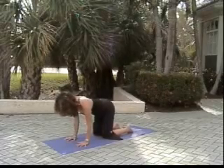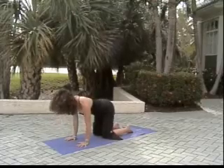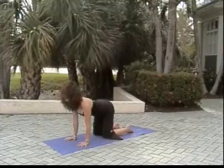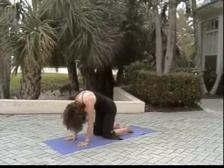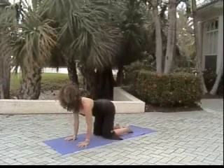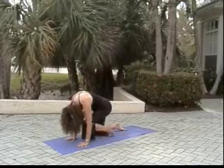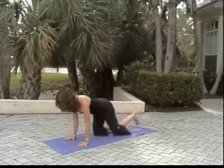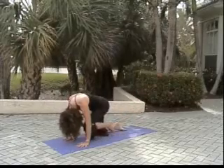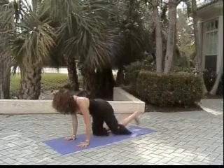Coming back to all fours — cat. Inhaling to cow, exhaling arching our back into cat, exhaling sagging our belly into cow. Then drawing the left knee in as an option for sunbird, and the left foot presses up. Inhale knee to face, exhale foot to sky.